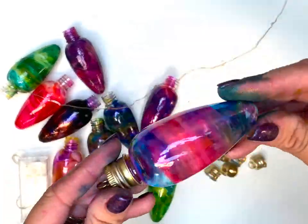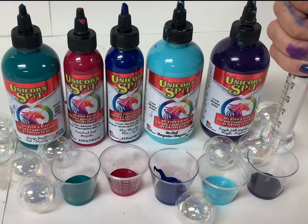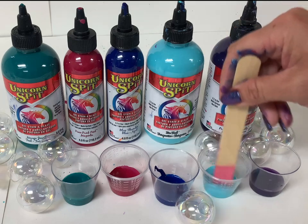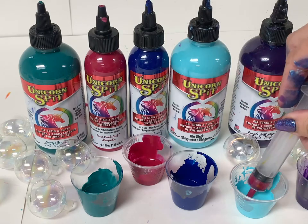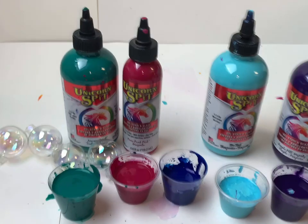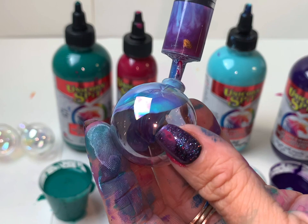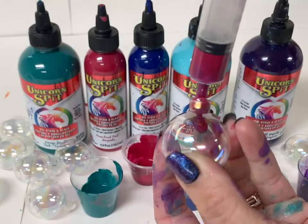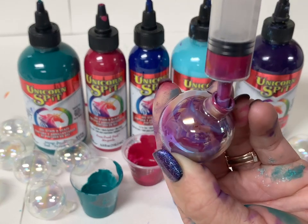That one's my favorite. Now we're going to work on some glass descent bulbs. For this, it's just Unicorn Spit mixed equal parts with water — stir it up very well. Then load a syringe with two colors mostly and let them kind of move around in the syringe. All you do is squirt a very small amount in there, not a whole lot, and then you just kind of let it roll around in your hand, using gravity kind of like your paint brush.